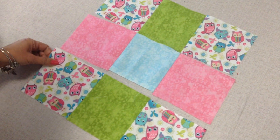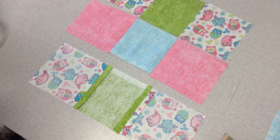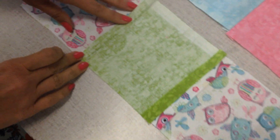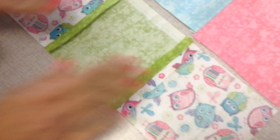Okay so all the rows are sewed together, see? Then what I did was, they look kind of like this before, but I open the seams and I iron them flat. They're nice and flat so all of them are ironed flat.